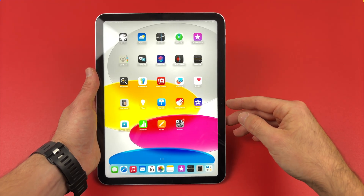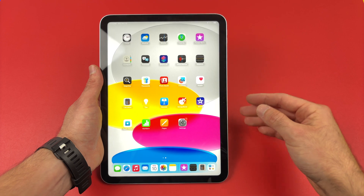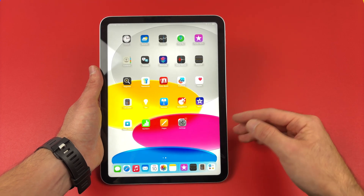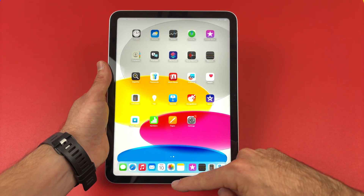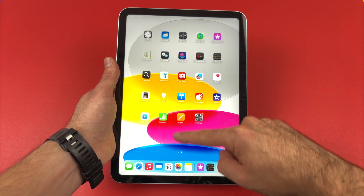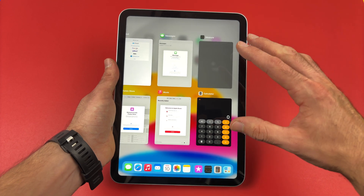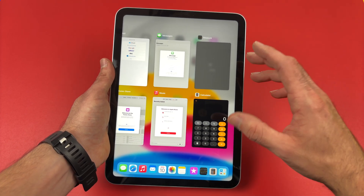In this video I'll show you how to close all open apps on your iPad 11, A16. So all you have to do is to simply swipe from the bottom of the screen up, and then release. You're going to see all the apps that are currently open in the background.